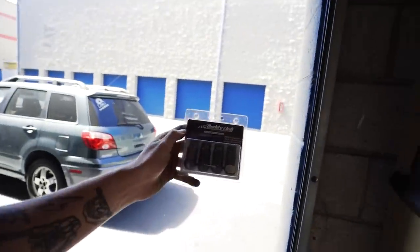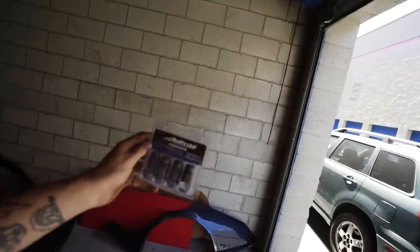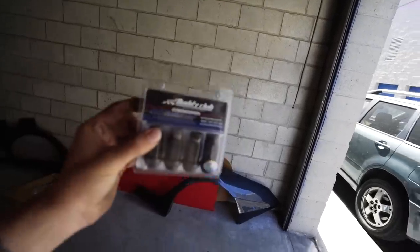I also found these Buddy Club racing lug nuts while loading up the wide body. These should be perfect for the WRX, so I'll give these to Ferrardo once I get there. A lot of people have been asking whether the WRX is getting wrapped like the Evo or getting painted. I'm going to explain that once we get to the body shop and show a progress update on the WRX. Let's get to the body shop.